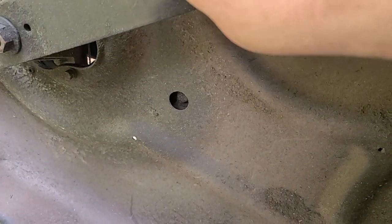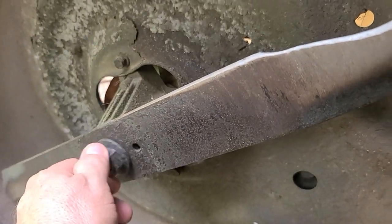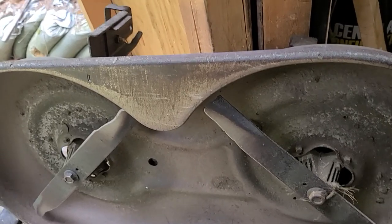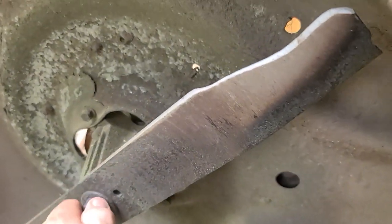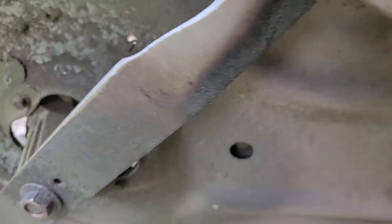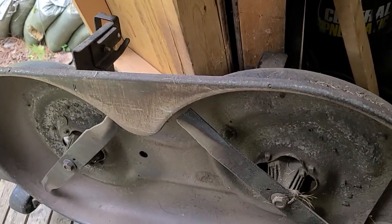That bolt is loose — it's even loose! Look at that, it was hand tight. It was time. Whoo, we just barely made that. Look at that — hand tight, like loose. Jeepers, wow. We really gambled on that one.